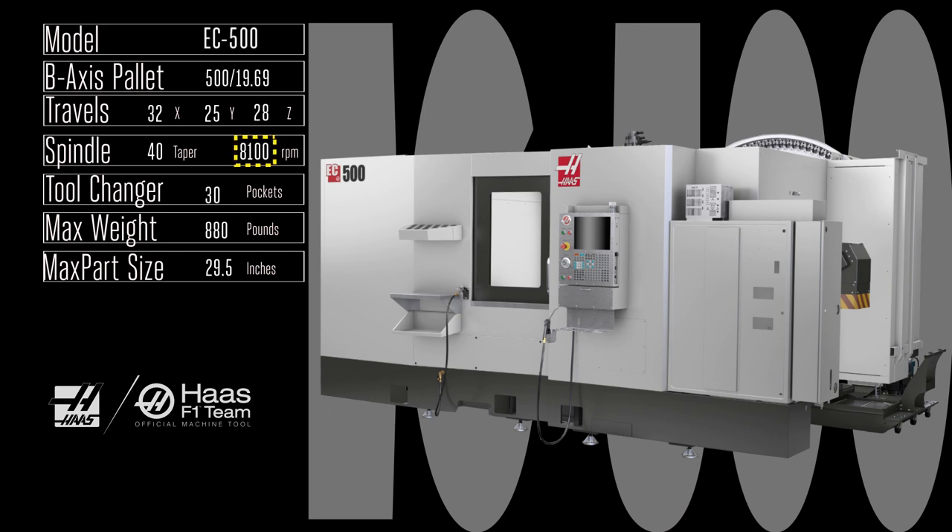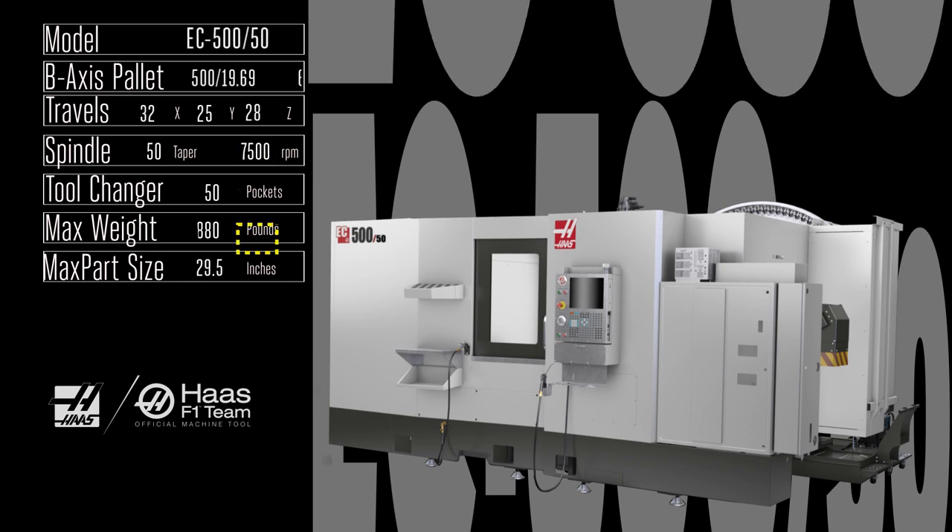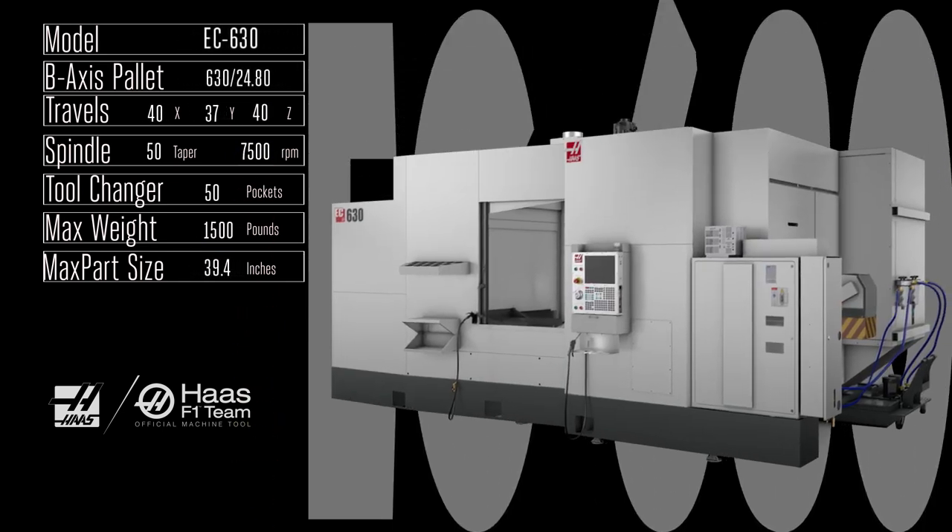Need more push? You can kick that spindle all the way up to 15,000 rpm, or take a look at the EC 550 with its monster 50 taper, 7,500 rpm spindle. Now you've got the heavy-duty cutting power of a 50 taper spindle in a mill with the smaller footprint of a 40 taper machine.